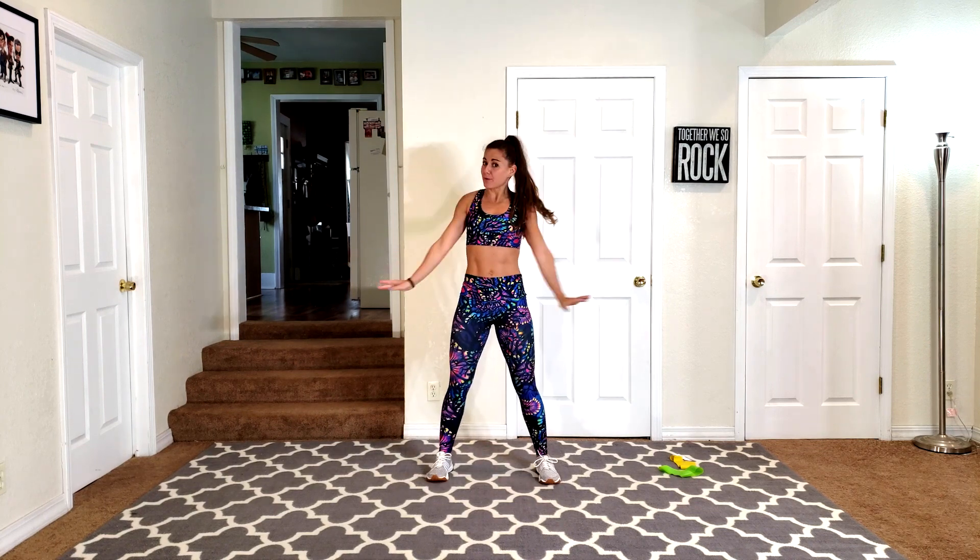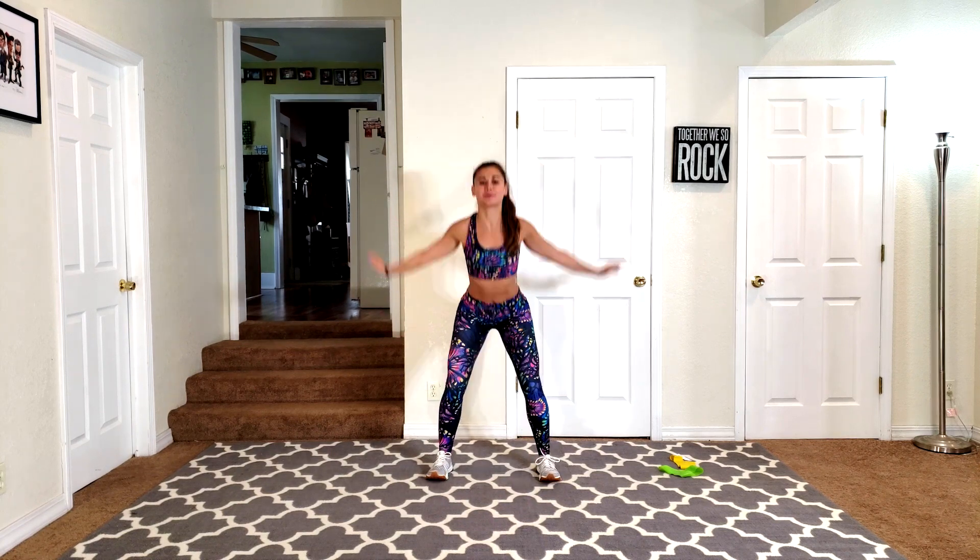Hey guys, welcome to day number 38. So it's biceps and triceps today. Go ahead and warm up the upper body, and we have just a little bit of lower body, so why not warm up those legs? Give me some squats as you do this.